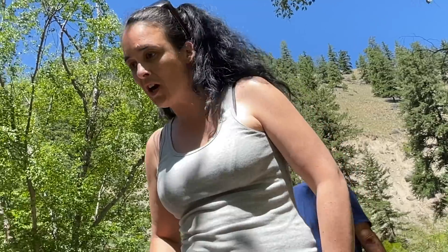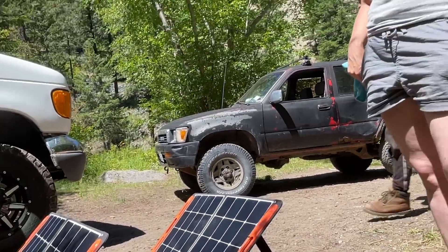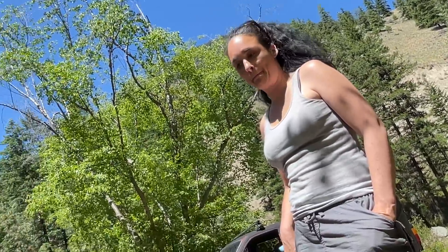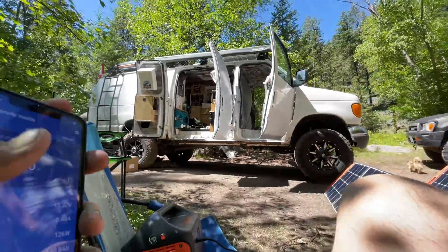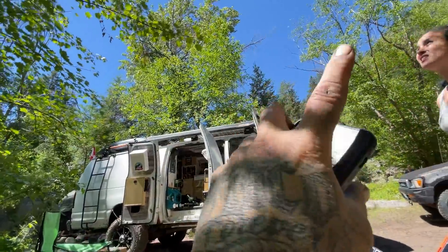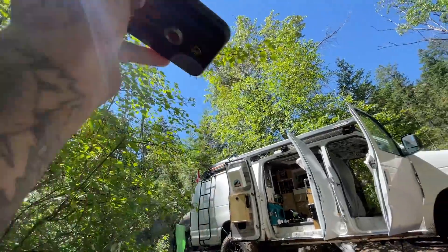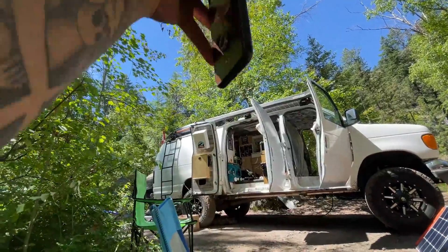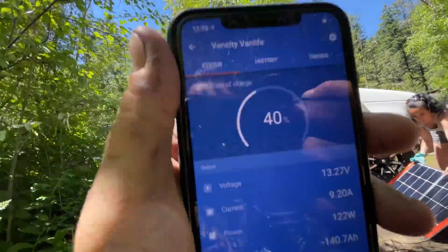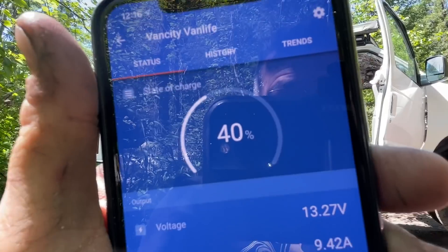Emmy's 200 watt panels are bringing in about 110 watts right now. So with 200 watts she's bringing in about the same as me with 300 — because mine are sitting flat. The sun's not above my van, it's way over on the side angle, coming down on my roof at about that angle, not directly above. Those panels need to be from directly above to be at their best. But one thing I will say — those CanBat batteries I have in my van, I've been really impressed with those things.